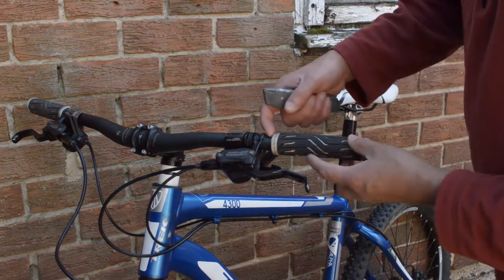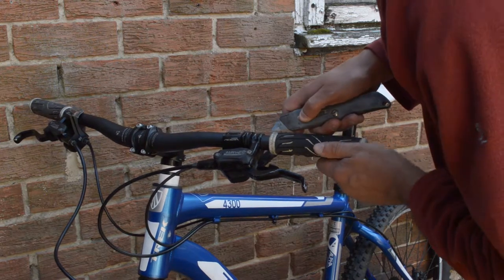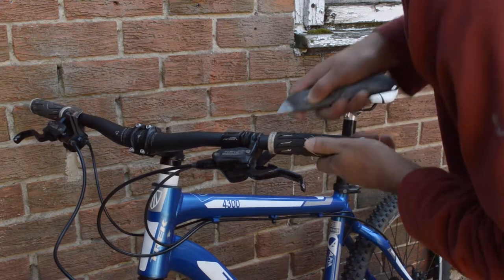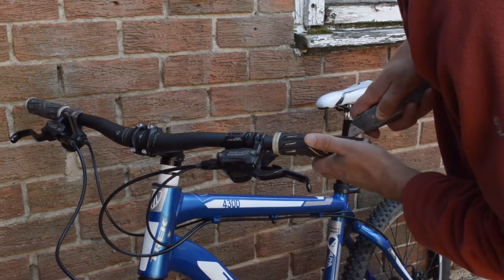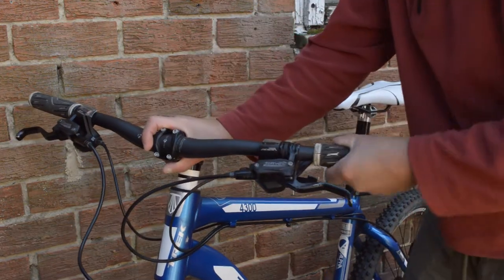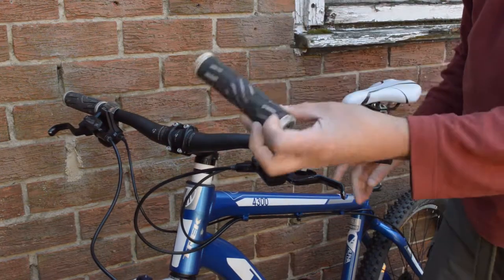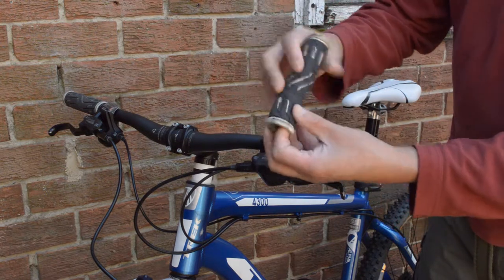I've pulled the grip away a little bit so I'm not scratching the bars near the brake levers, and I'm just going to carefully cut into the rubber. First grip's off — as you can see it was all flaking and coming to bits.